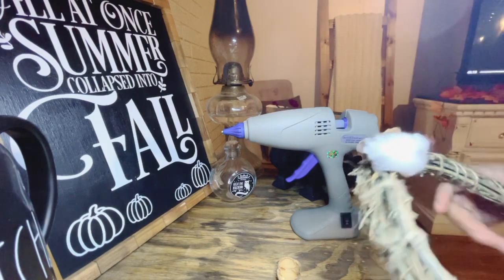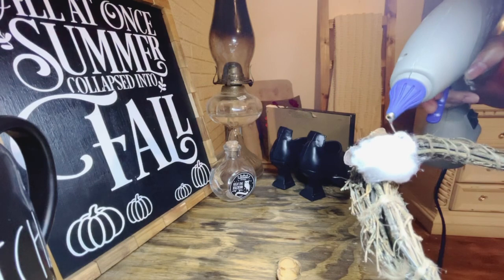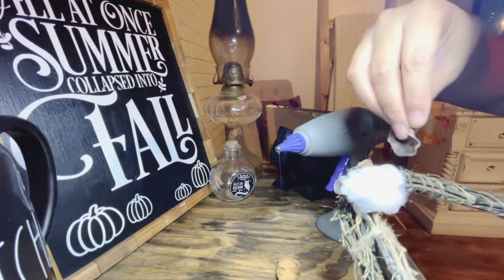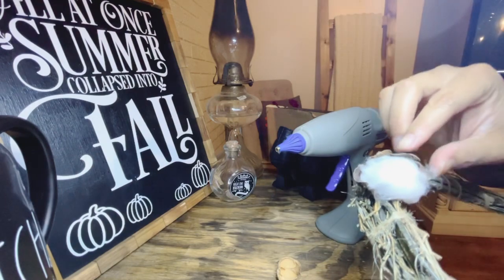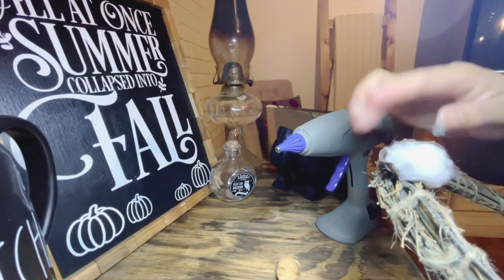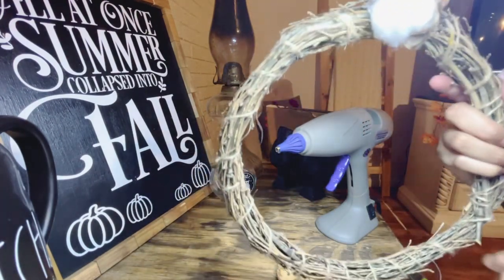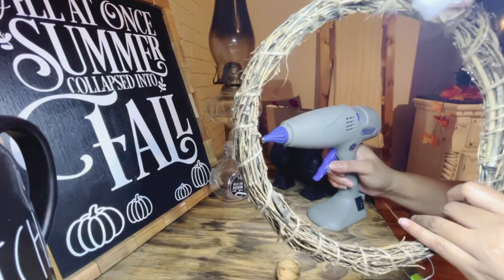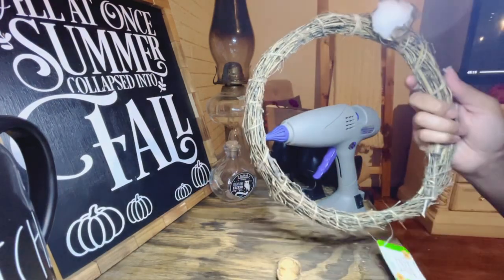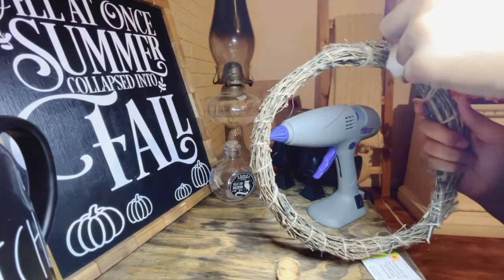I think I'm going to add another piece of potpourri to the front of that piece of cotton. There is our first piece. I'm going to go ahead and continue placing them on the wreath.